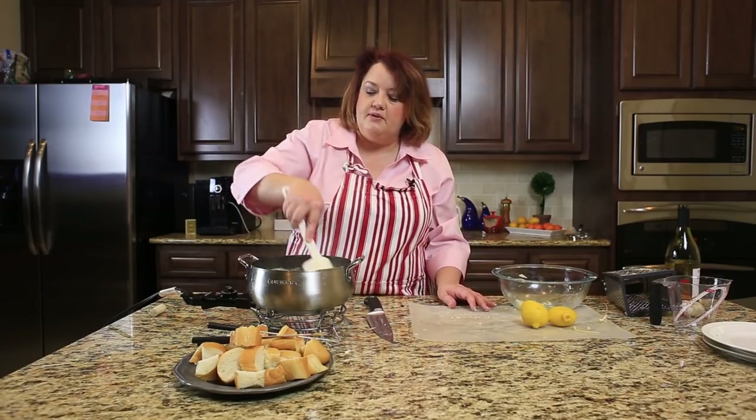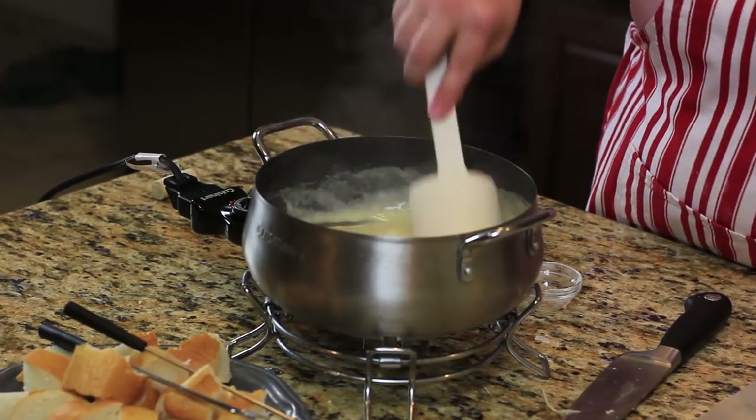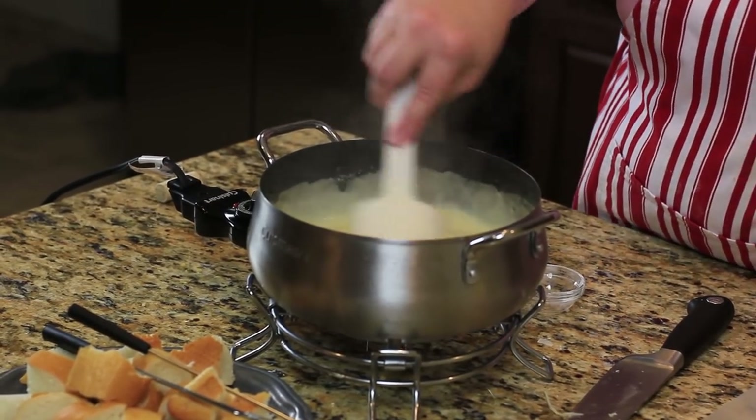At this point, some people would add in a couple tablespoons of kirschwasser, which is a cherry-type liqueur. We're not going to add that in today, but you are definitely welcome to. Once your cheese gets nice and melted like this, we are ready to enjoy cheese fondue.